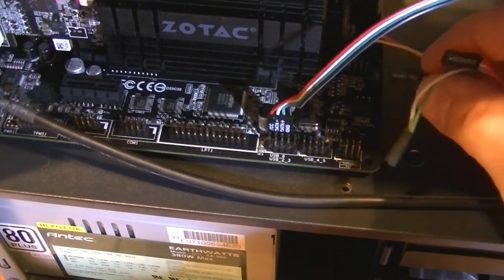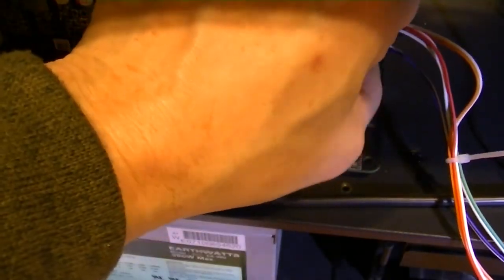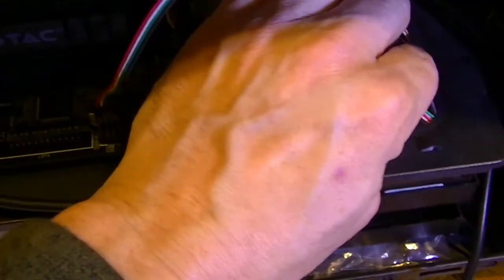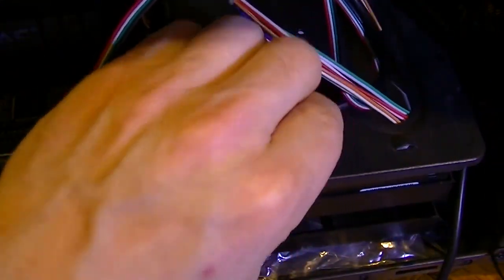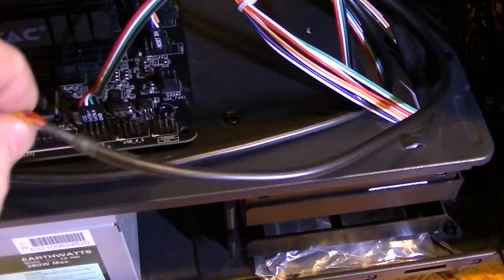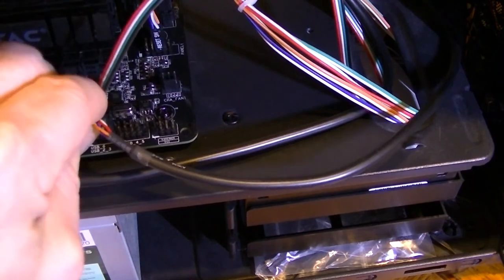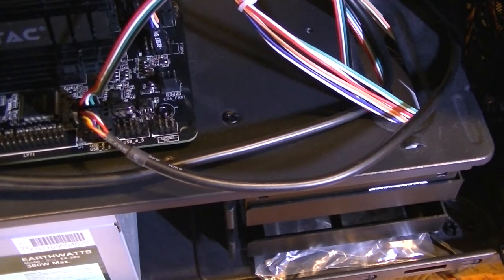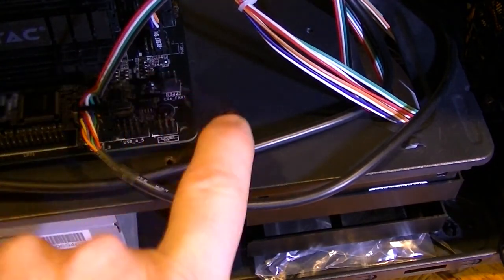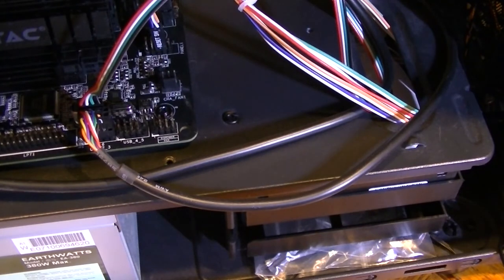Also plugging in the reset switch, which goes right next to the power switch. The four pins on the very left of the header are unused. Tucking the cables down into the cable way for some neat cable management. There's also a USB 2.0 header at the top of the case that I'll plug in as well. This board has plenty more USB — another USB header, what looks like a case intrusion header, and a fan header.